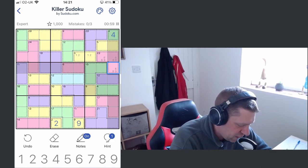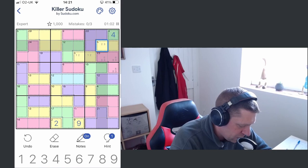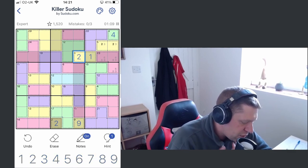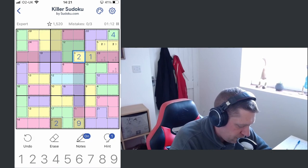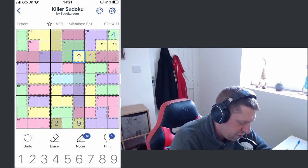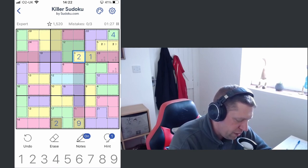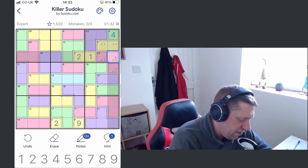That will come with practice. This here is going to be a two-three pair, which is going to allow us to unwind this one-two here. So we've got that two-three, two-three. We need to make 20 from three digits, five and above — five six, five and six is eleven, five six nine. But it can't be five six nine because we know we need to have a six or a nine in there.